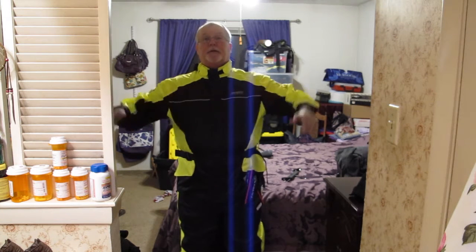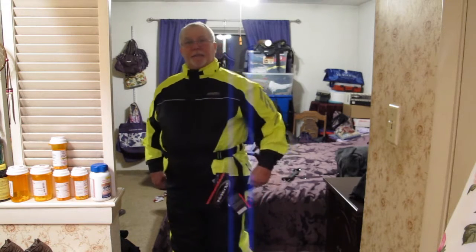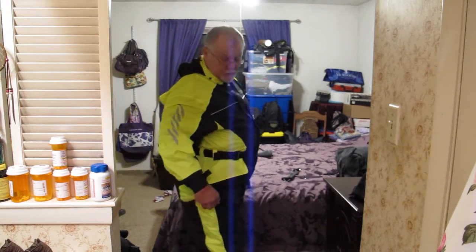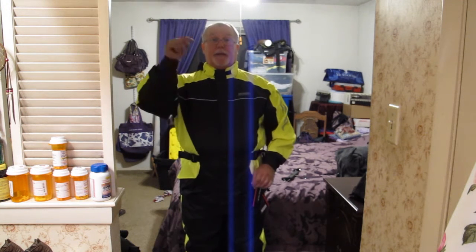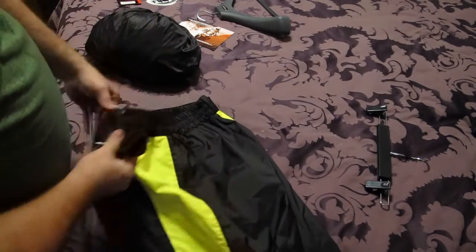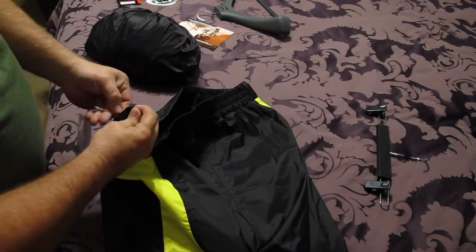I now have the full rain jacket on and it looks like it fits very well around the sides. I forgot to mention these little cinch cords down here, which will help out a lot. If I get caught in the rain wearing this, I'll certainly let you guys know in a follow-up video. RevZilla is a great place to buy stuff like this — the link will be down in the show notes. Alright guys, I'm going to show you how this packs up in that easy pack system they have, which I think is pretty cool.